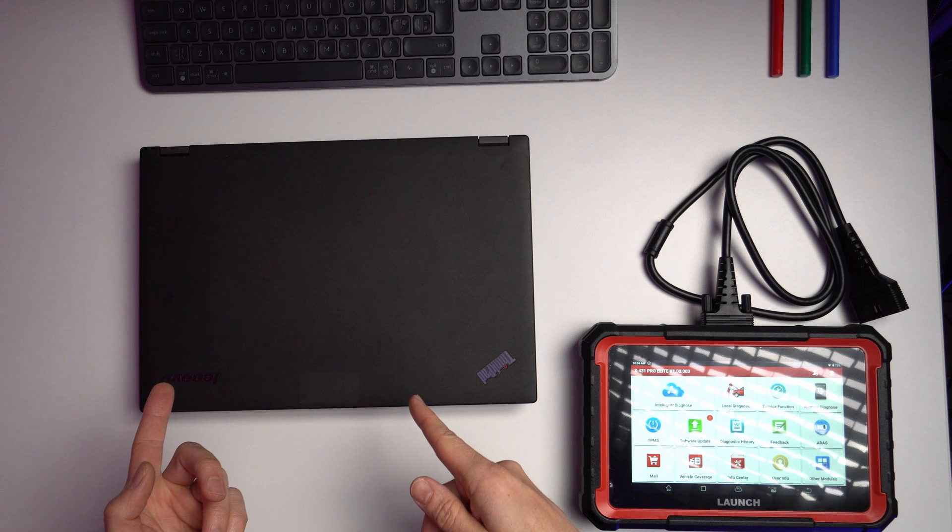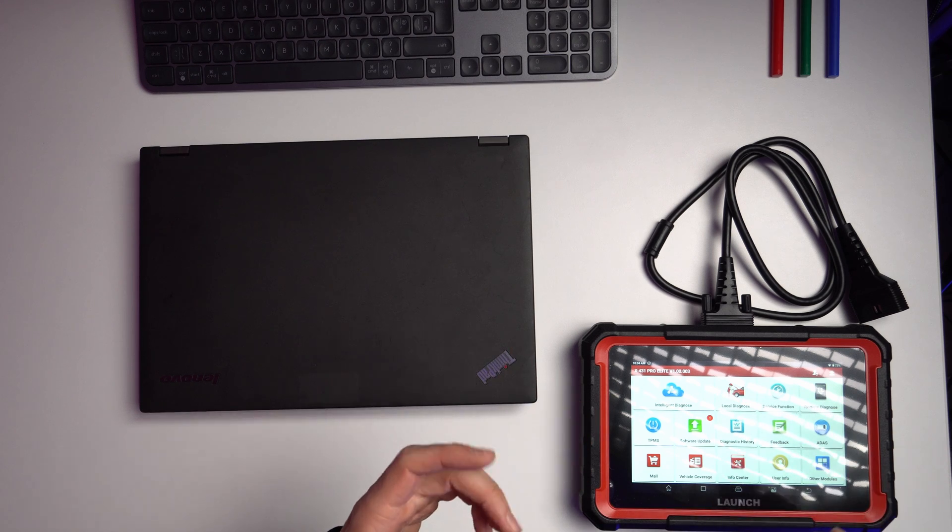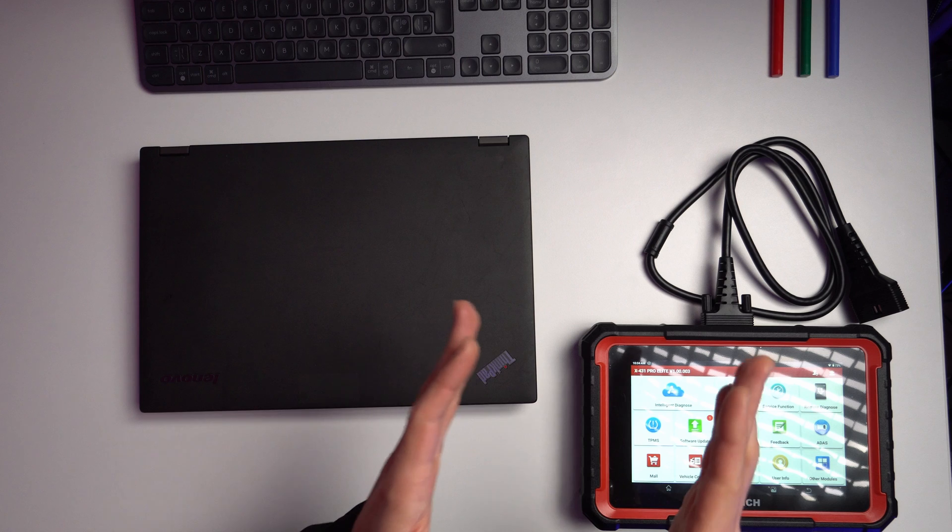Strangely enough, although I have the BMW original software for which I need a laptop to use, I find myself more and more using the tablet — either the Launch or the X-Tool — but this video will be focusing especially on the Launch.